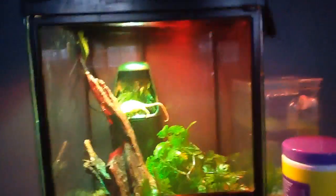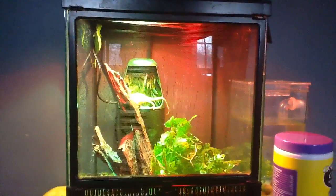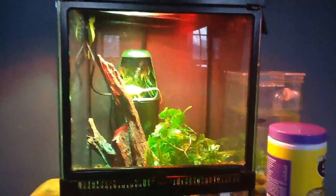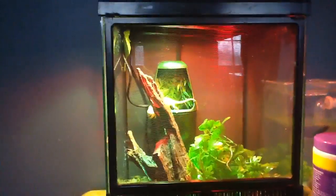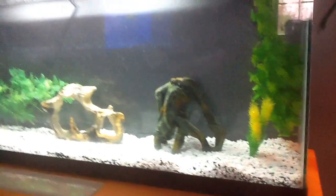Hey guys, what is going on, it's Reptile Reality here. Like I said in the last video, about the 50-gallon tank — I have added the decorations, I have added everything. This is going to be a short video. We got the light on, the filter, some plants and decorations.